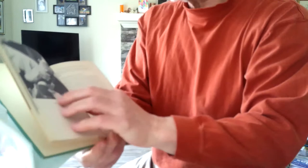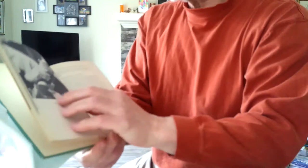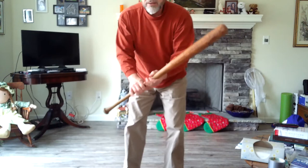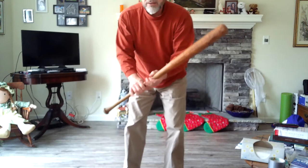We talk about gripping the bat with the so-called knocker-knuckles aligned in all of my hitting material. You can see that Johnny, back in the late 40s or early 50s when this book came out, was preaching the same gospel. His thumb and index finger — the pointer finger — are not tightly wrapped around the barrel. You don't want to do that. You want to keep your wrists flexible. That isn't a concern for a lot of hitters today, partly because of the 31- or 32-inch bats with the huge barrels.